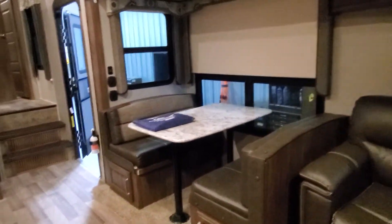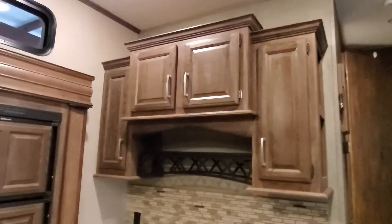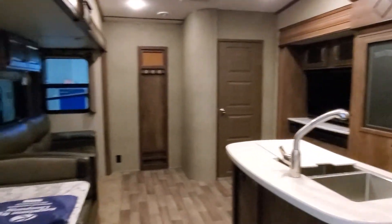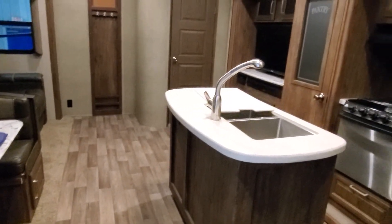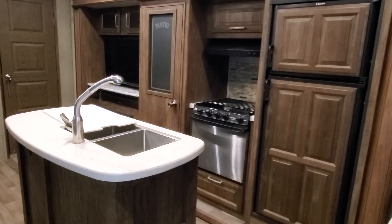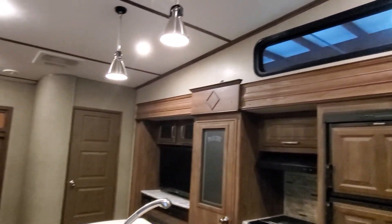And your booth seating. That right there is your Cougar 336 BHS bunkhouse fifth wheel. I look forward to seeing you guys soon — if you have any questions, give me a call. April Welch at Lakeshore RV, 231-638-7750.